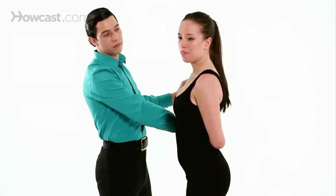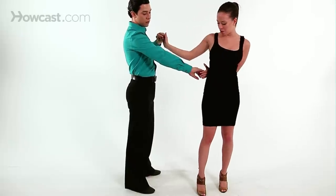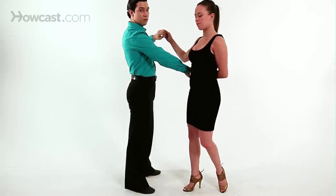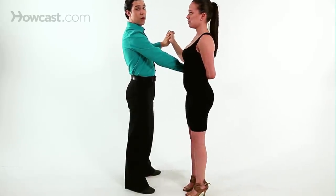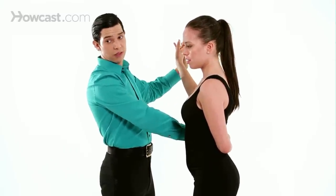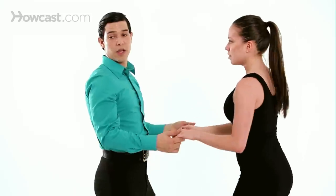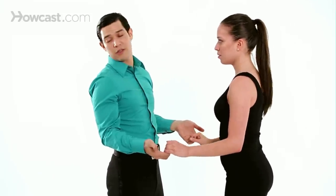Followers, it's very important for you to stay connected to your partner the whole time. I'm still connected with my left and my right hand. If we want to get out of this, we just have to bring the same hand over in any way — from separation or not.